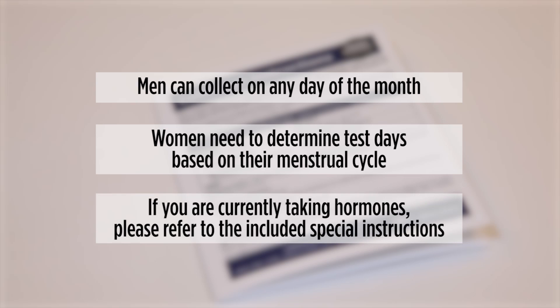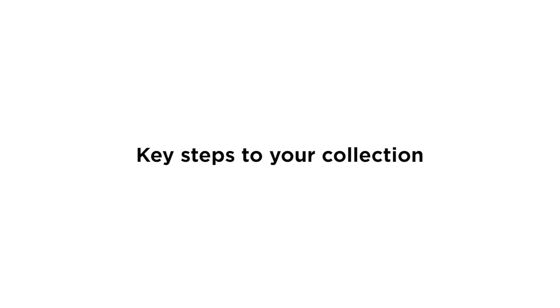Also, please refer to the special instructions on the included card if you are currently taking hormones. Here are the key steps to a good collection.